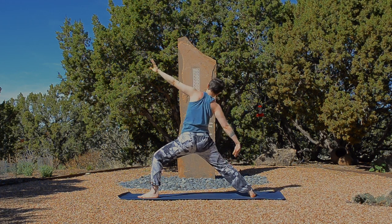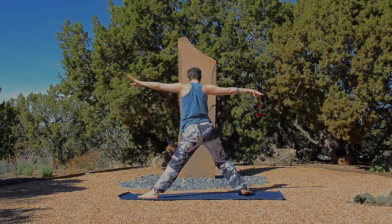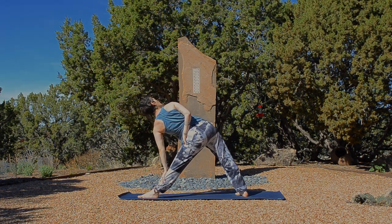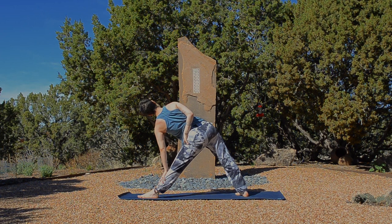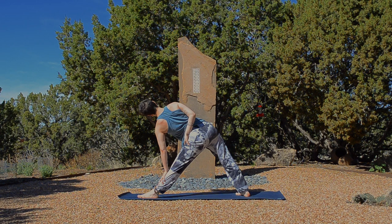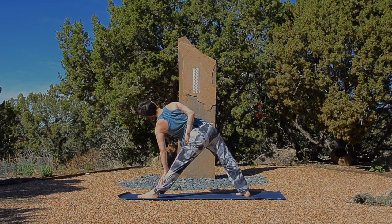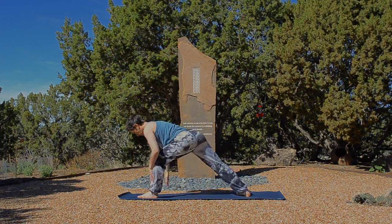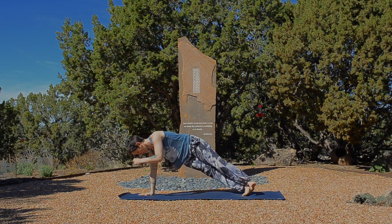Warrior two. Straighten the front leg for triangle pose. Heel toe and adjust your stance. Maybe an option to take that half bind. And right away, go into the strength and the stability of your legs and the length and the freedom through your spine. Can you reach so much through all directions that you're actually creating space around your spot? Inhale. Wash your breath and wrap the breath around your spot. Exhale. Relax your gums, your eyes, your brain. Unwind. Top arm rises. Exhale, plant that top hand down and step into side plank.